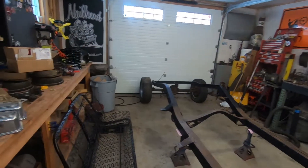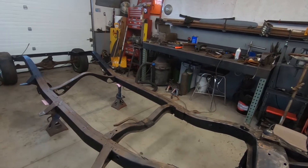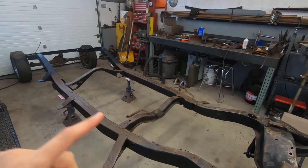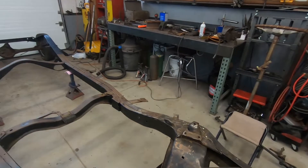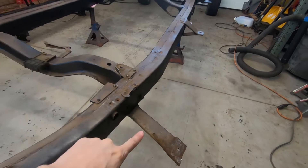As you saw, got my paint. I'm going to finish the frame, but first, before I can paint it, I totally forgot — need to fix that body mount.